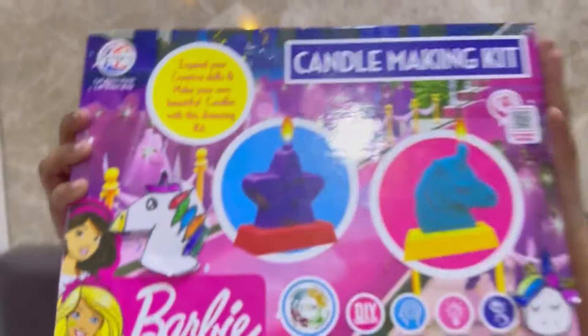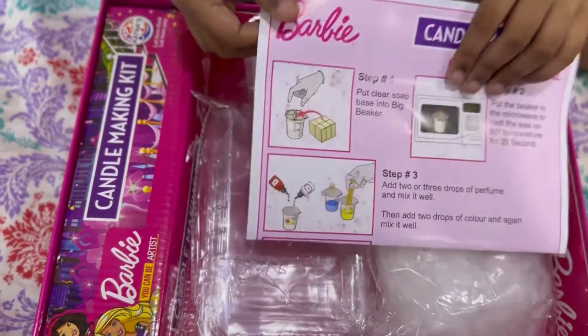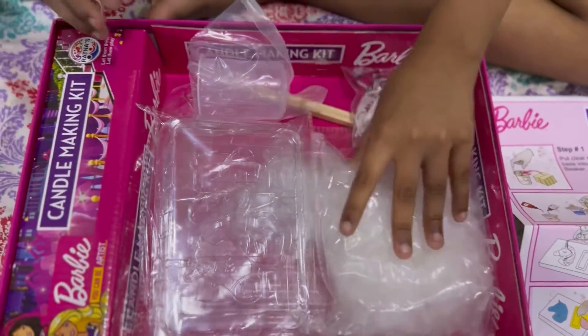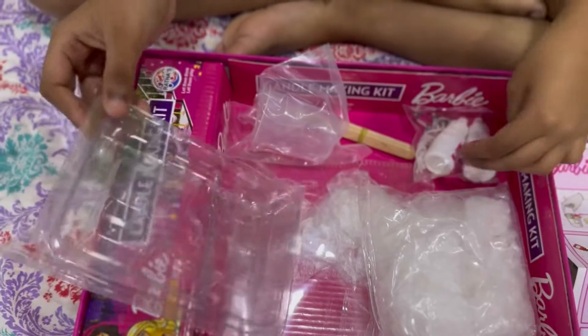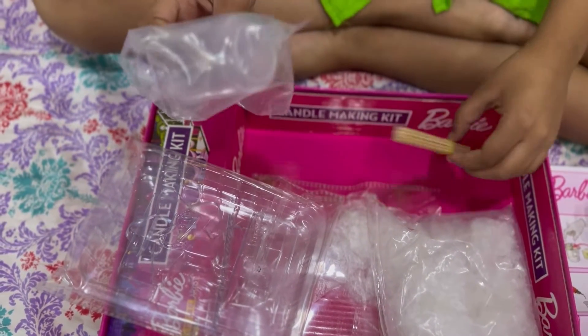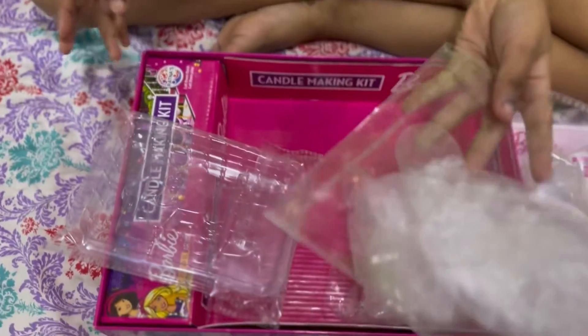Hello friends, welcome to my channel. Today I am unboxing this candle making kit. It has manuals, clear soap molds, color container, ice cream sticks, and plastic gloves.